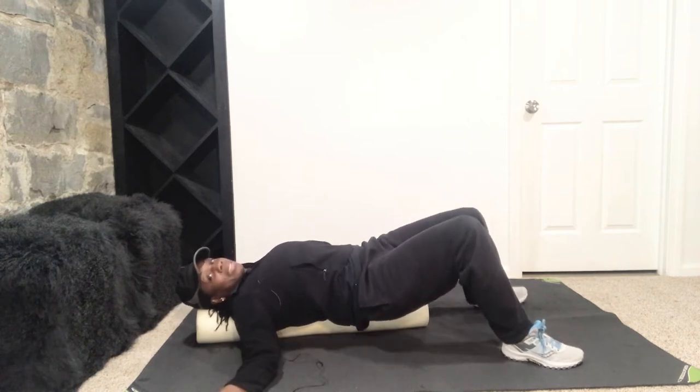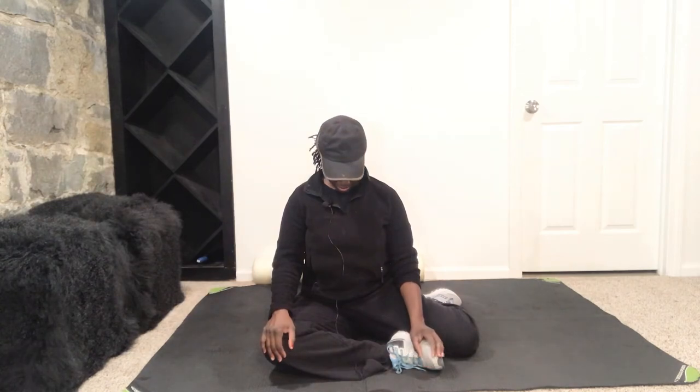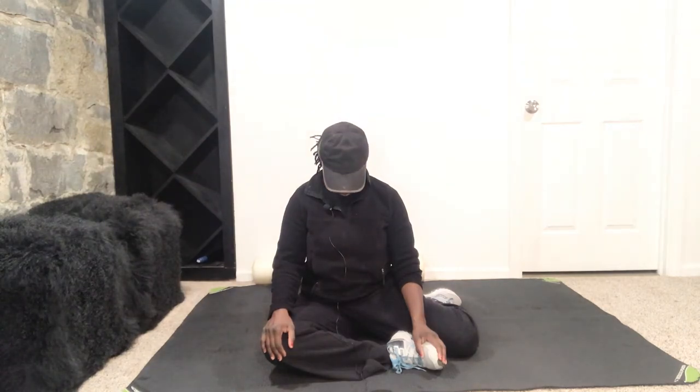Alright, now we're going to release that. Go ahead and roll to the side and bring it on up. We're going to stretch out here. Go ahead and roll those shoulders back and sit whatever way is comfortable. Go ahead and drop that chin to your chest and lift it back up. Do that again — chin to chest and bring it up. Look directly in front of you. Keep those shoulders away from those ears.